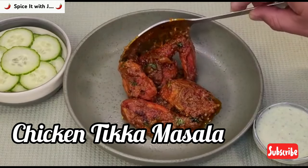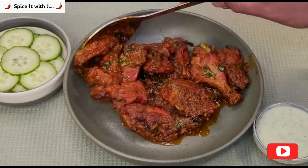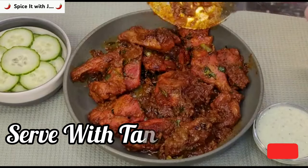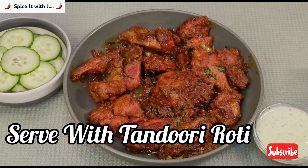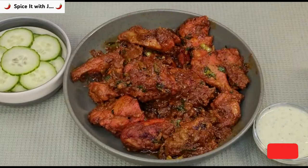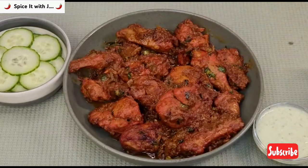Our chicken tikka masala is now ready to be served. As you can see, it has come out very fine and delicious. I always enjoy my chicken tikka masala with mint sauce, fresh cucumbers, and tandoori roti. I hope you enjoyed the recipe. If you did, please leave a comment in the comment box. Goodbye for today — please take care of yourself and your loved ones, and thanks for visiting our channel.